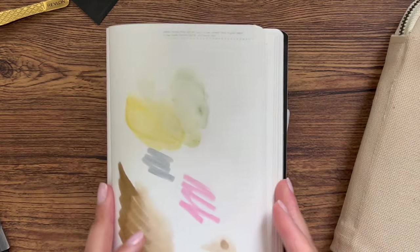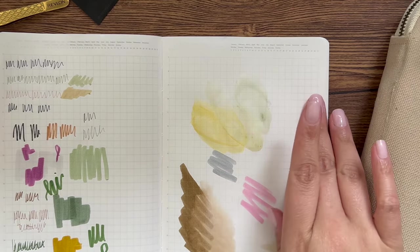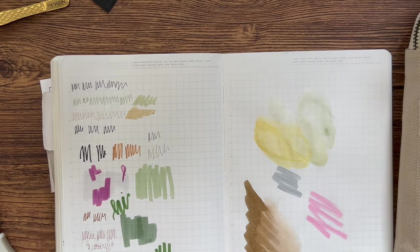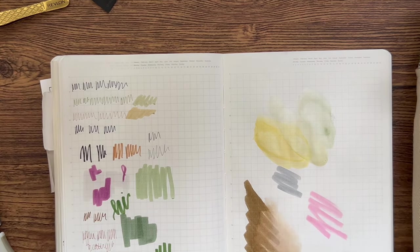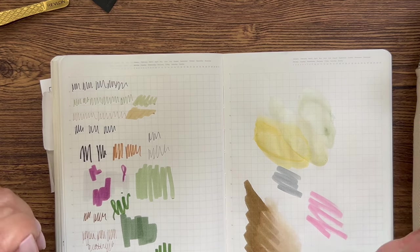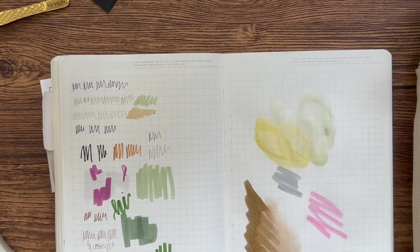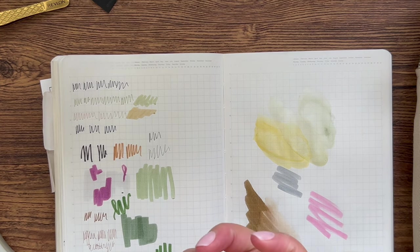Those are some of my favorite supplies — mostly for my journal, since when adding color in my memory keeper or planner I tend to use stickers more. Let me know down below what your favorite tools and supplies are and how you store them — what pencil cases do you use? In the past I've used Adelphonics; now I use a hodgepodge of different pouches, but I'm always interested in storage and organization. Thank you for hanging out — please subscribe, it'd mean the world to me. Bye!